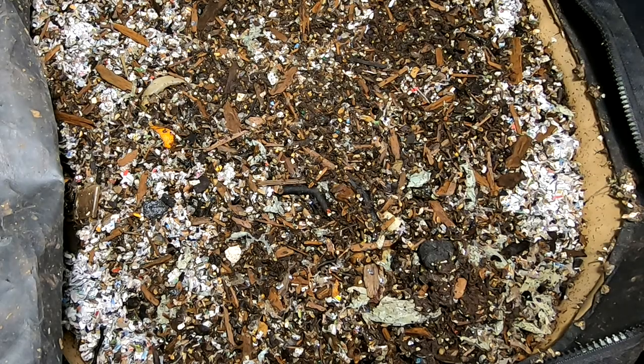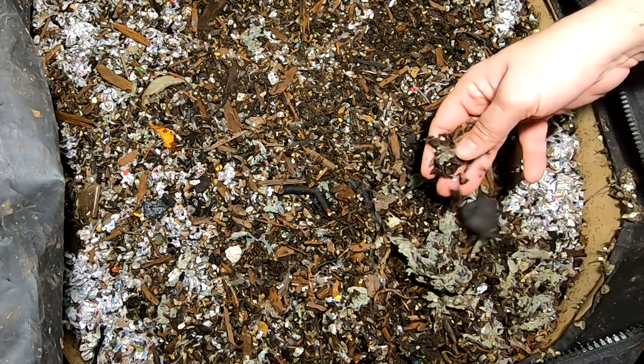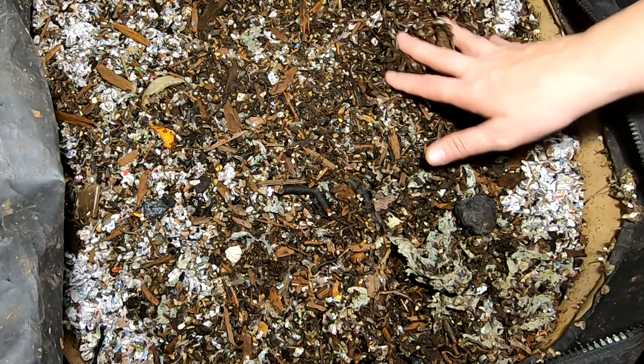Hey guys, it's Anne over at Plant Obsessed, and today I'm going to look in on my Urban Worm Bag. I did finally harvest it and put some food in on the top after that. So you can see that it is lower, but I did feed it without you guys, so sorry.